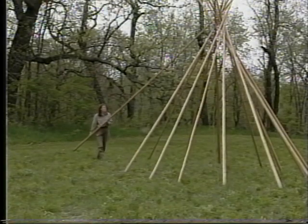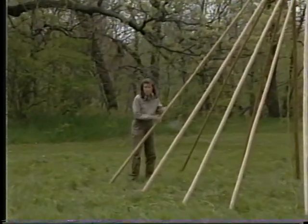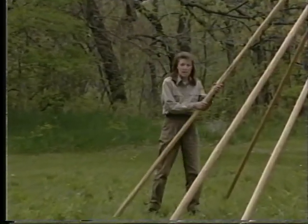Teepees were usually set up on slightly higher ground than the surrounding area. They were also usually not set up underneath trees, for fear of wind damage or lightning.